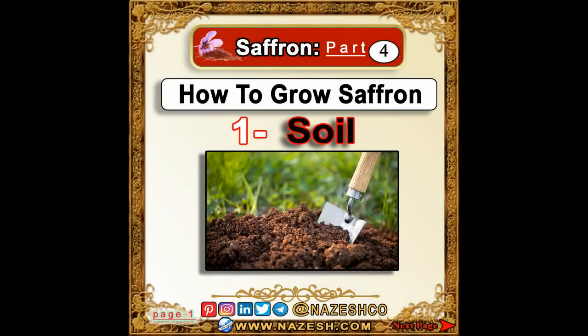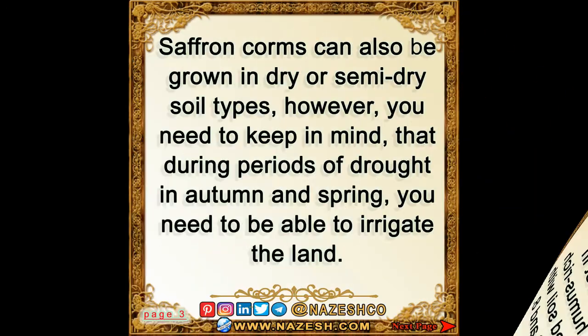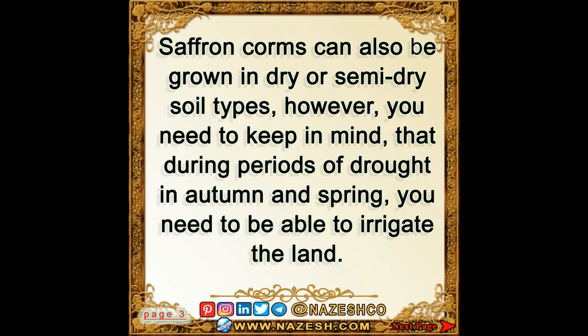Saffron part 4: how to grow saffron. Soil: the Crocus sativus grows in many different soil types but thrives best in calcareous, humus-rich, and well-drained soil with a pH between 6 and 8. Saffron corms can also be grown in dry or semi-dry soil types; however, you need to keep in mind that during periods of drought,